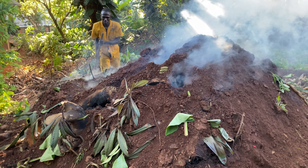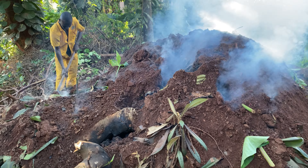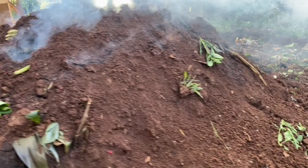We had issues with the rain and the trees falling down, so we had to protect it. We're going to show you the process plus the harvesting for this.